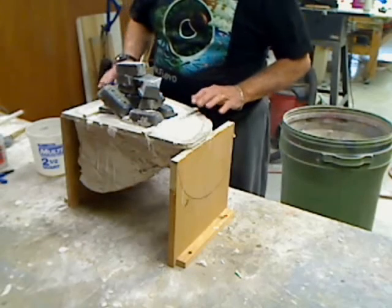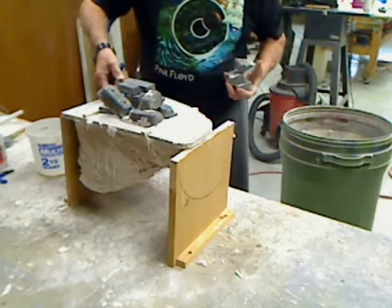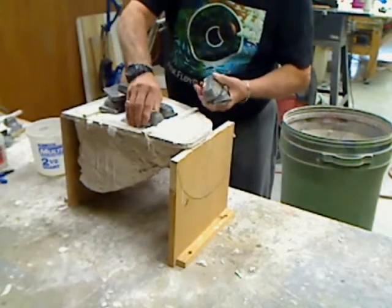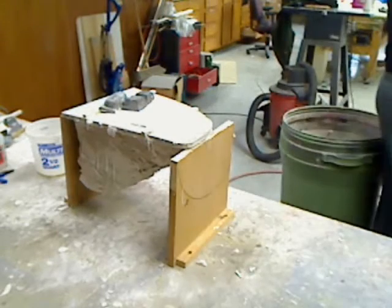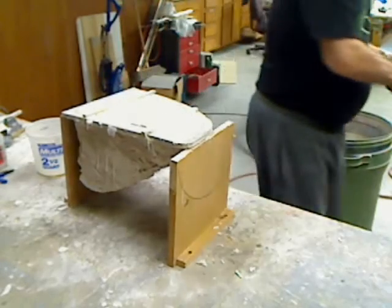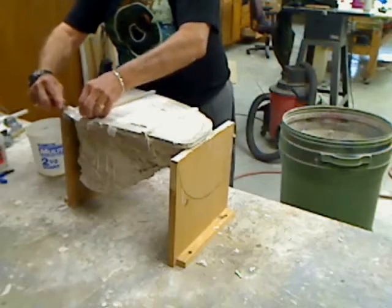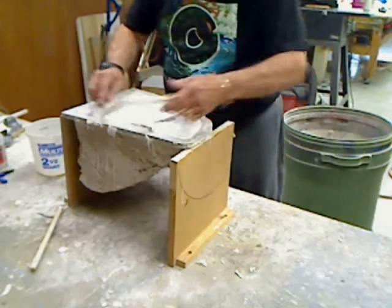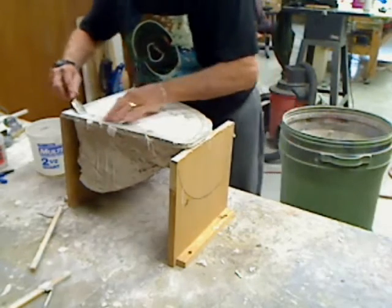Okay, I forged the second one for the other half, the right half of the canopy, so let's see if this one comes out a little better, a little easier than the first one. Get all this lead off here. I made sure I oiled the top part of this time and I smoothed it off a little better.